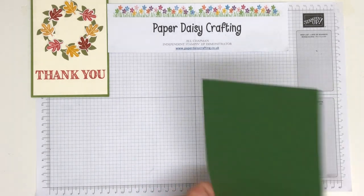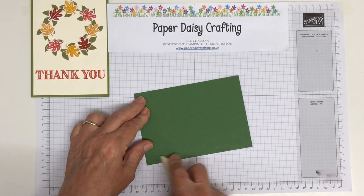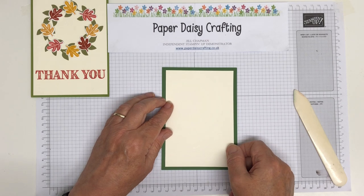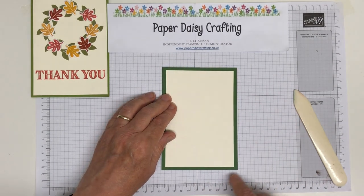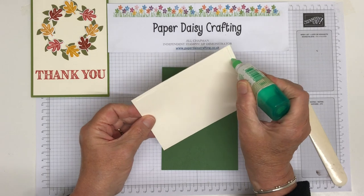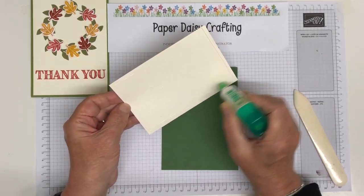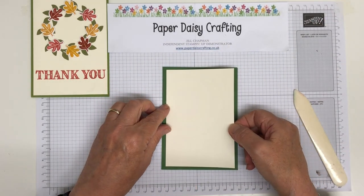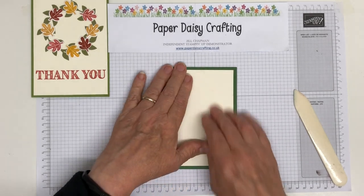I'll bring in my bone folder to burnish that fold and give it a nice crisp fold. Then we're going to mount a piece of very vanilla cardstock on top, which measures one centimetre lower on each side — so where it was 10 and a half, this measures nine and a half, and where it was 15 this now measures 14. We'll bring some Tombow in to stick that down. A very effective way to start a card is just to use a mat.